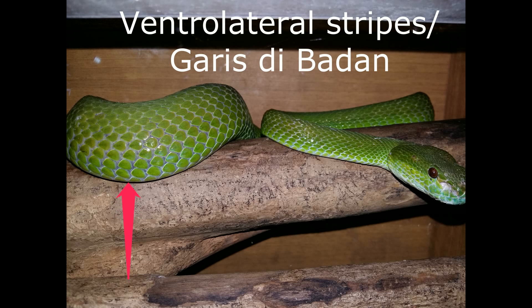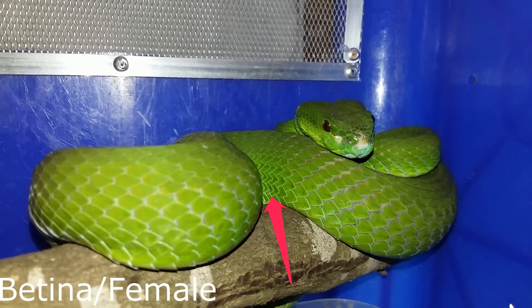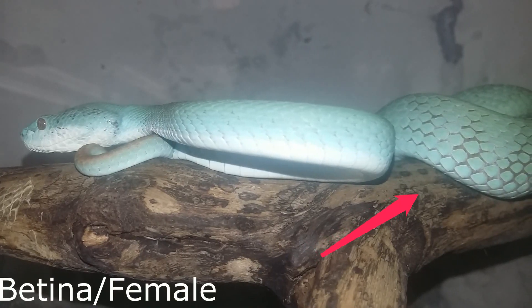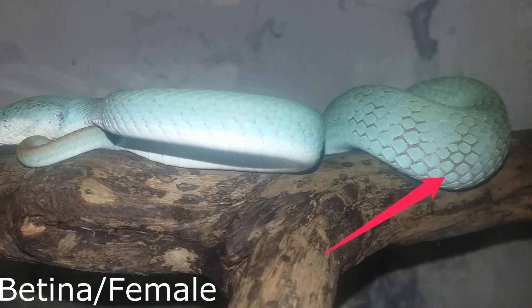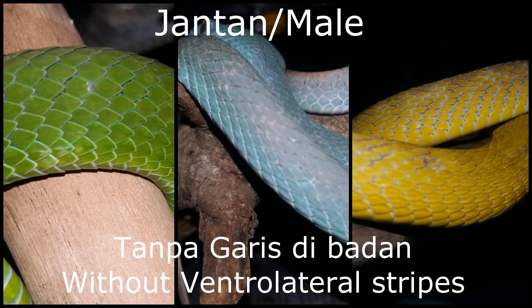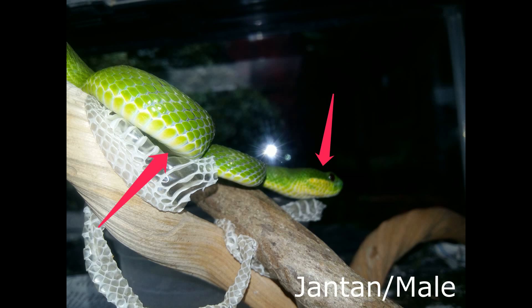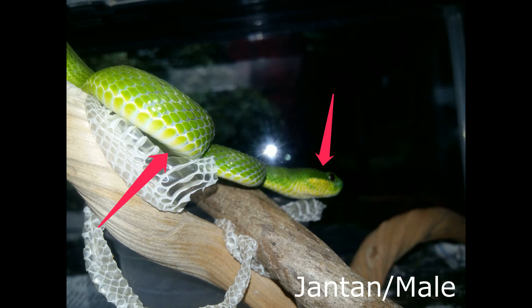2. Ventrolateral stripe. Garis di badan pada betina terlihat samar-samar atau tidak ada sama sekali. Walaupun ada, biasanya berwarna kuning dan hanya terlihat tipis. Sedangkan pada jantan, terlihat sangat jelas berwarna kuning atau putih. Walaupun terkadang jantan green, blue, dan yellow tidak memiliki garis di badan, tapi kita bisa menggunakan penggabungan metode 1 dan 2. Perlu kejelian ekstra ketika kita ingin mengaplikasikan metode garis di badan, karena terkadang kita sering tertipu ketika mencoba untuk menseksing ular dalam keadaan tanpa ventrolateral stripe atau garis di badan.